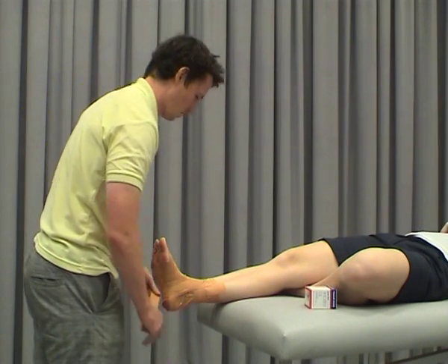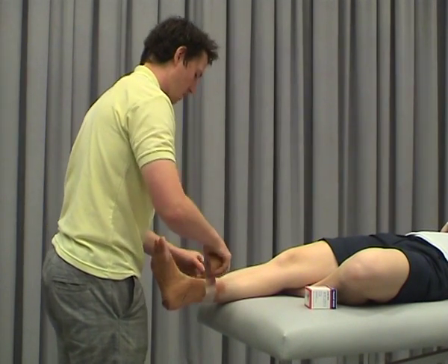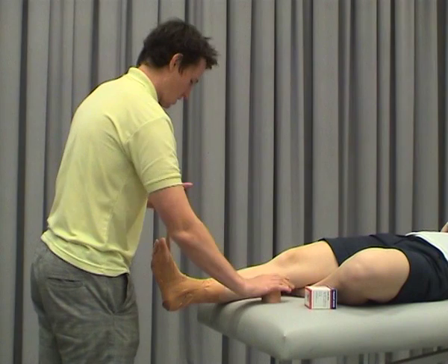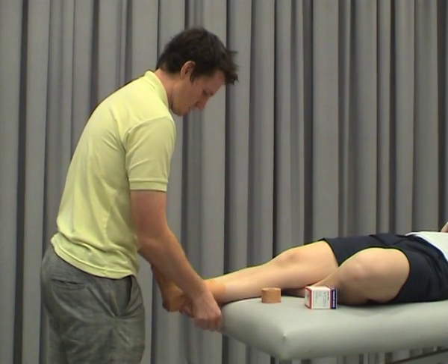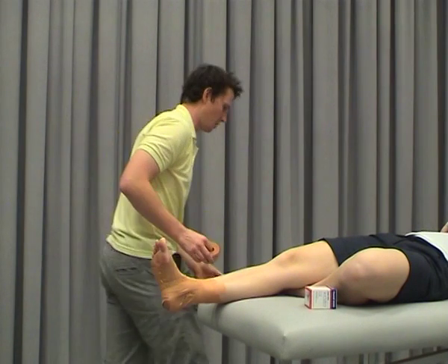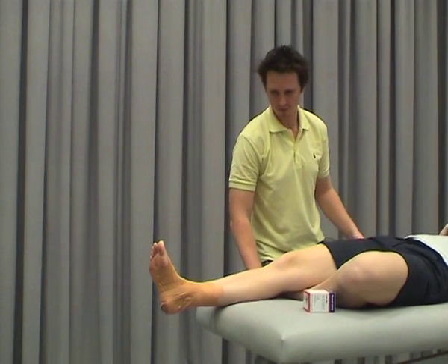Once we've got all that on, we'll put one more row at the top just to anchor it all. We've just got one last piece of tape to put on, which we make sure we do in weight bearing, so we'll put that down.